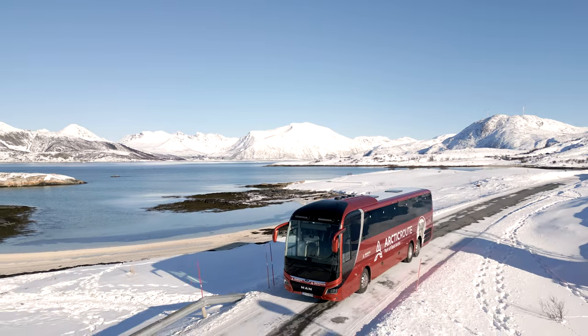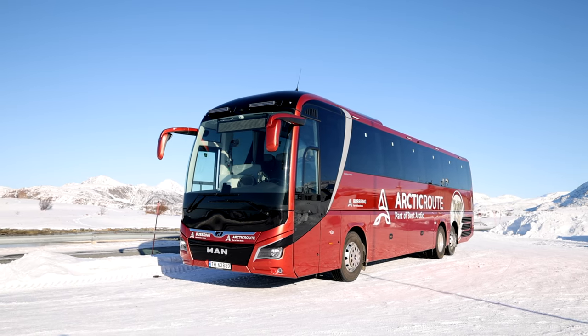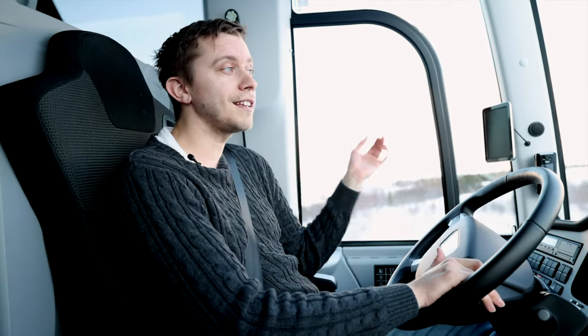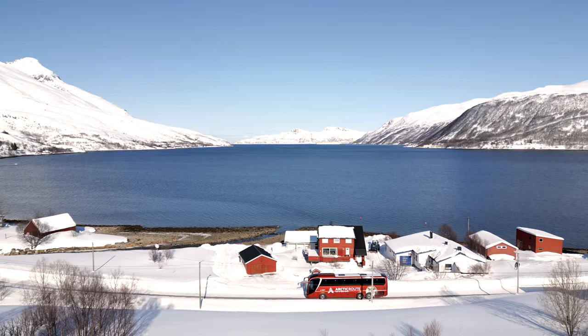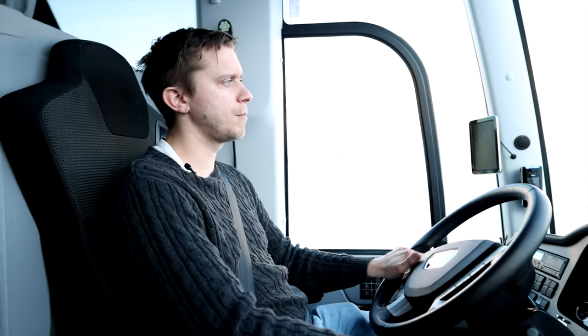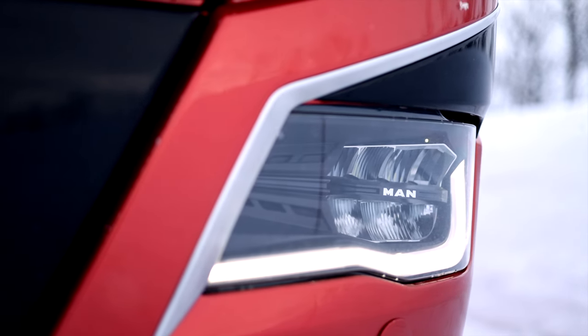My first impression of this MAN Lion Coach is very, very smooth and comfortable. It's a very well-built coach, and I sit very comfortably here. What amazes me is how quiet the coach is — almost no sounds, even though we are driving on very bad roads with a lot of bumps. It could have been a lot more shakiness in this coach, but it's very clean and quiet. You can almost not hear the engine at all. They have done a really great job to isolate this coach.